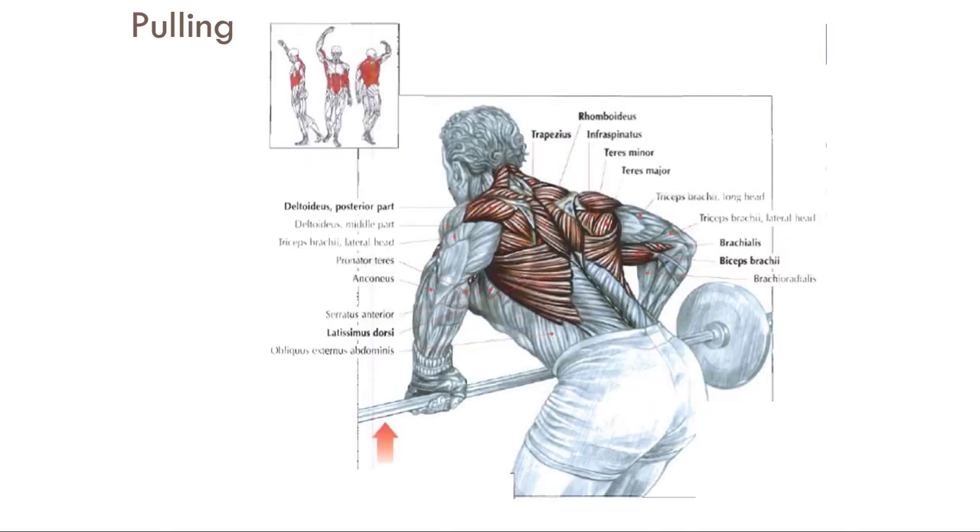When you look at pulling — things towards you — whether in the horizontal or vertical plane, wide grip or close grip, that covers any type of pull-down, row, upright row, even lateral raise. Think of all the back exercises and they all fit within this pulling category.